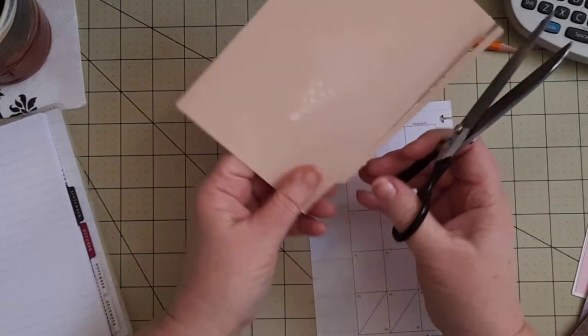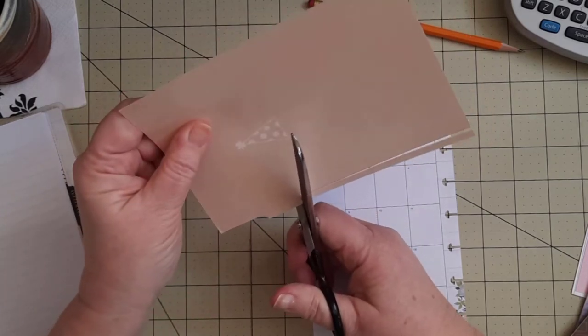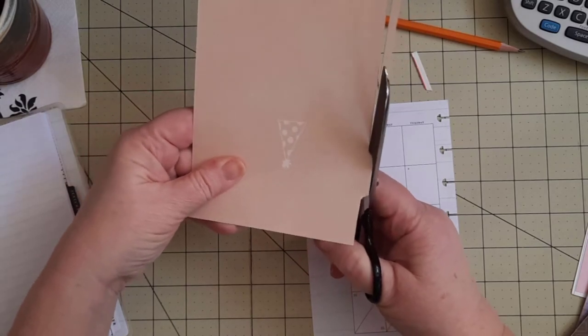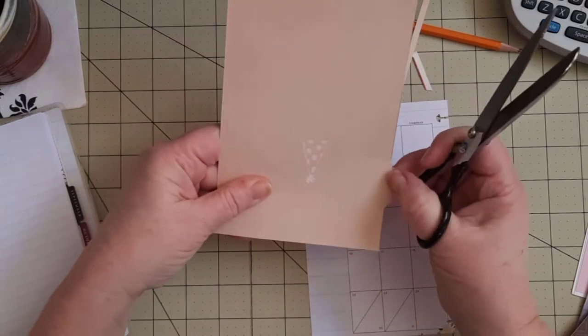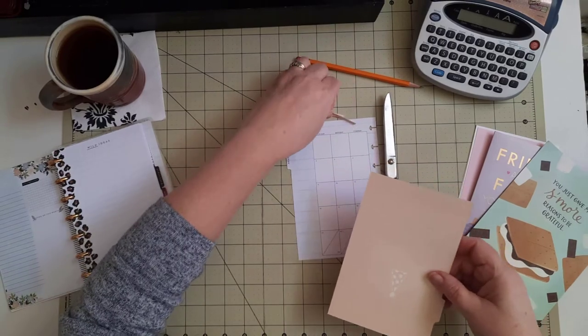For those of you who may not know, the best way to use your scissors is to hold them straight out in front of you and move the paper that you're cutting — not the scissors. Take it from somebody who was a teacher for 30 years teaching children how to use their scissors.